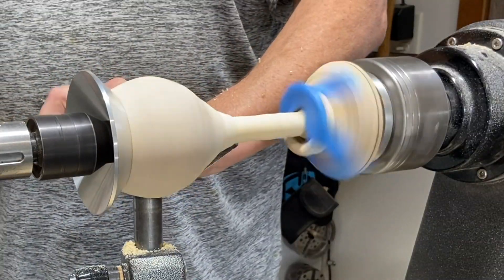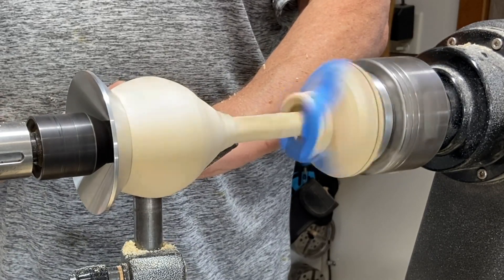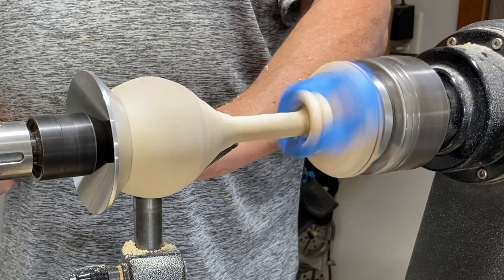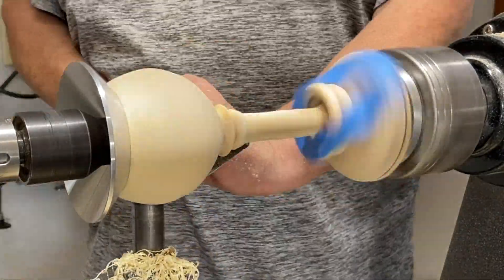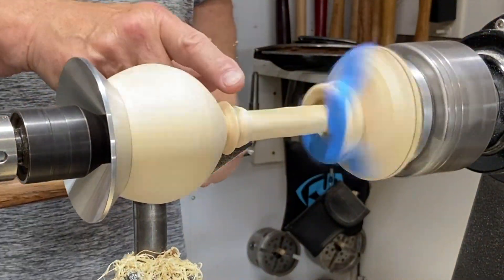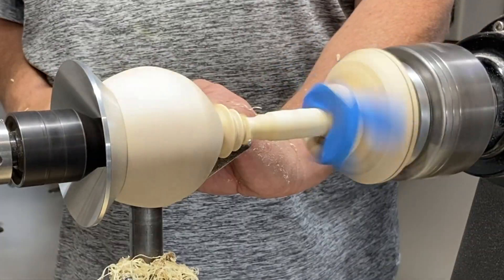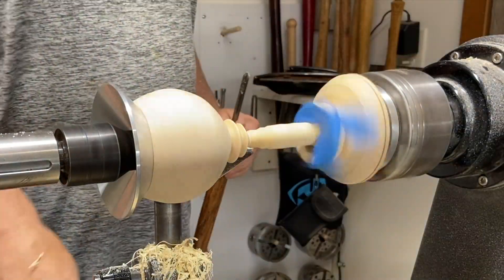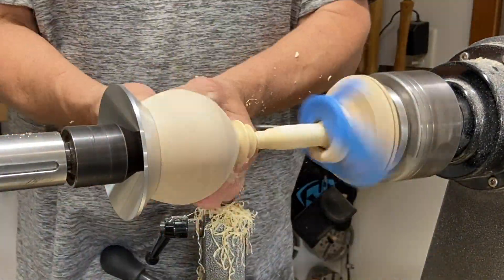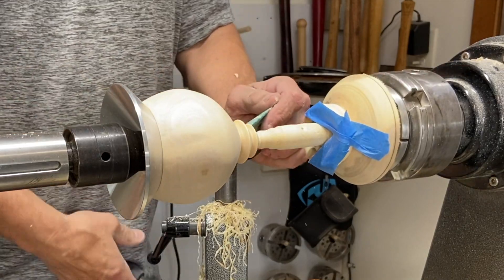I'm going to add some detail. How thin do we go on the stem — I like to get it down to about pencil thickness. I'll stick with that. I'm going to put a little one down here. That is pretty much the same angle. Let's sand that up a little bit — there's a little bit of a tool mark there yet, we'll clear that with some more sanding.